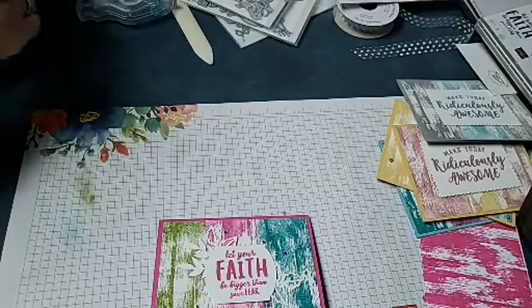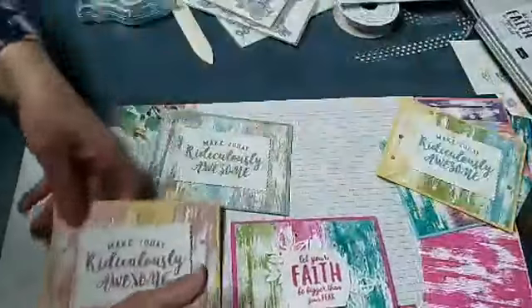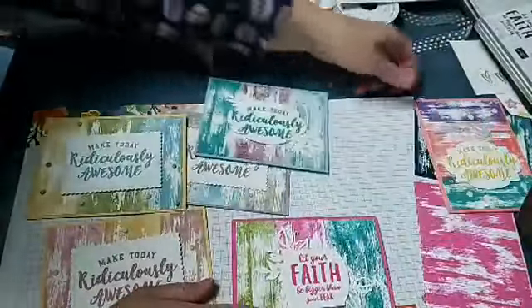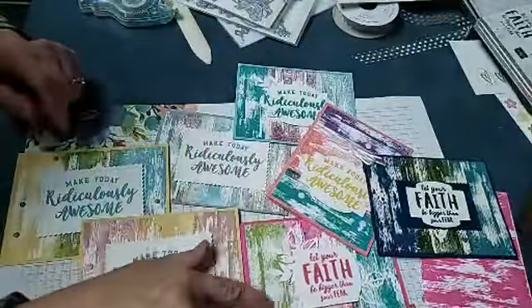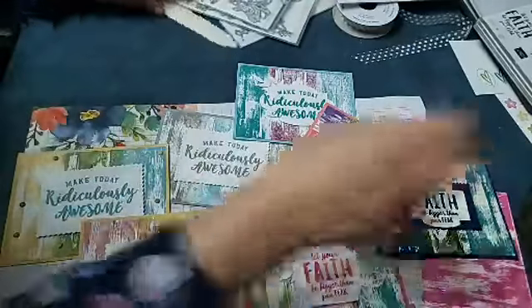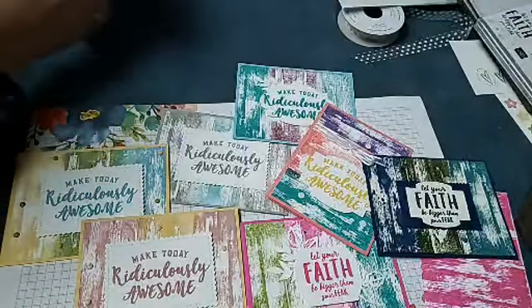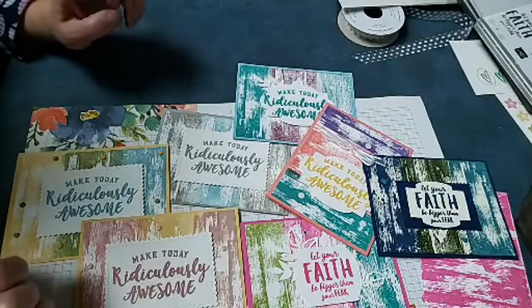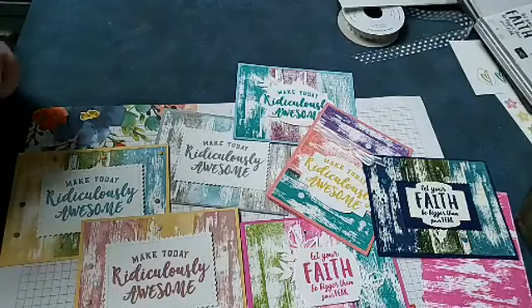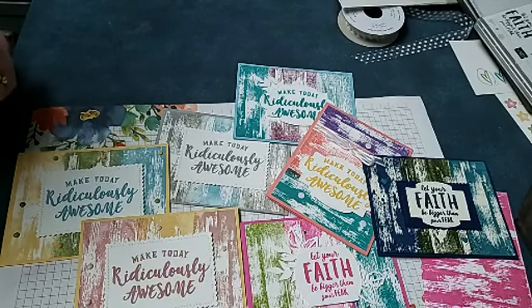So that's the dry brush background stamp with the Stamparatus to get multiple colors on it — I thought that was really fun and obviously I got carried away because I have so many cards to show you! Thank you for joining me. If you ever have any requests I do take requests for projects or stamps — somebody wanted to see this stamp last week and that's where I got the idea from for today. If there's a stamp set you want to see or a die or a technique, I am working on Christmas decorations for my home so that'll be coming in a couple of weeks — probably mid-November. Thank you for joining me, happy stamping, take care!